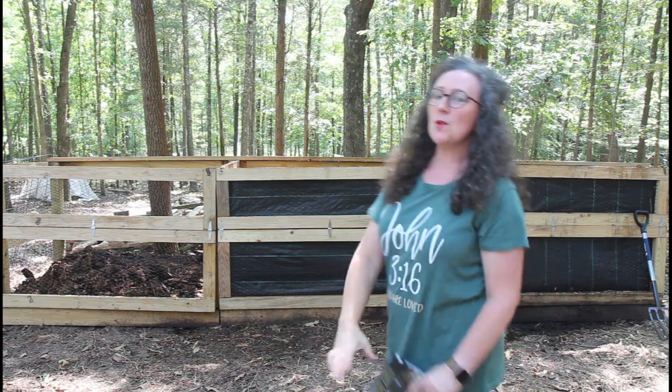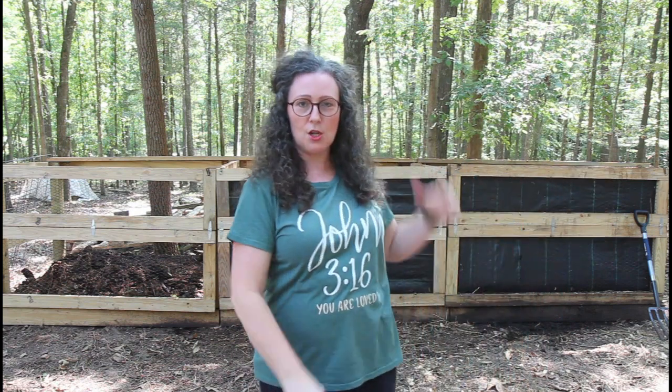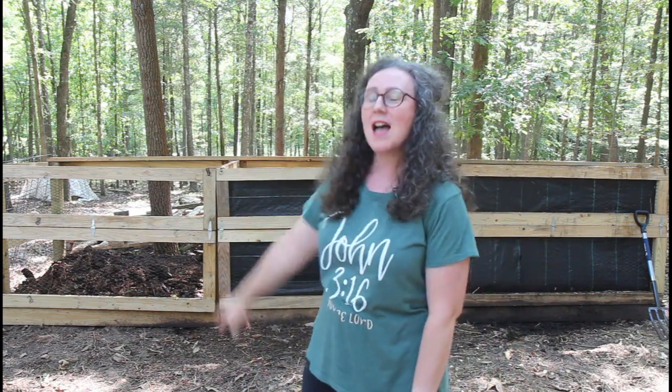So this monstrosity here behind me, you will see being one, two, and three. This monstrosity my loving husband built for me and I am so grateful because he made it an easy design for our needs.